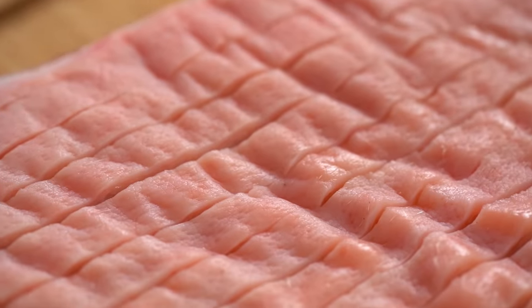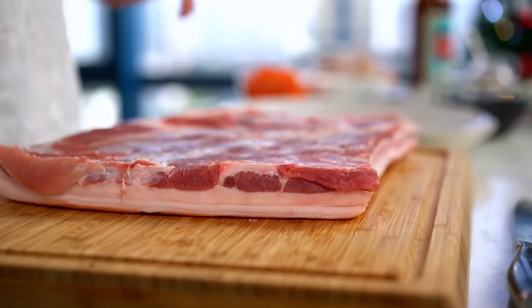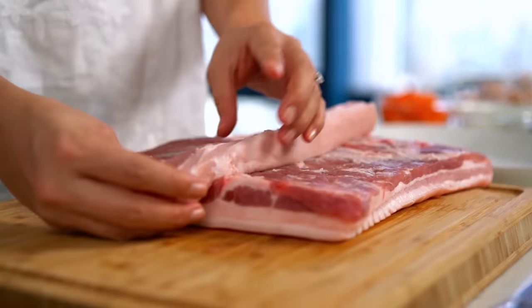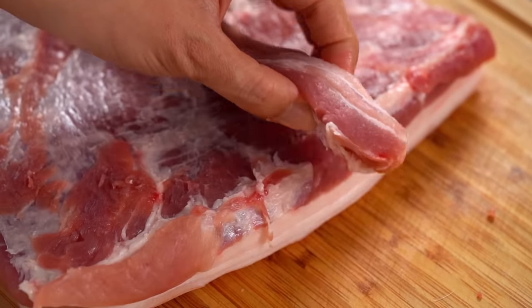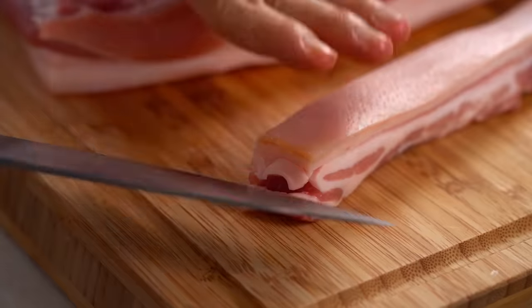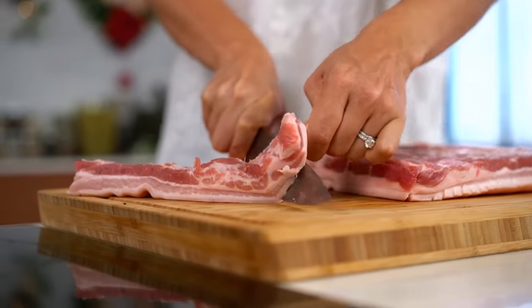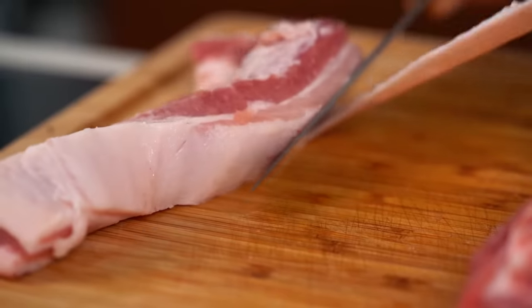Flip the pork over and take that little strip of pork belly — measure it against the length of the main piece. If it's a little too long, cut the extra off. I don't want the skin for this middle part, so I'll make a small cut and wiggle the skin along the knife to take it off.